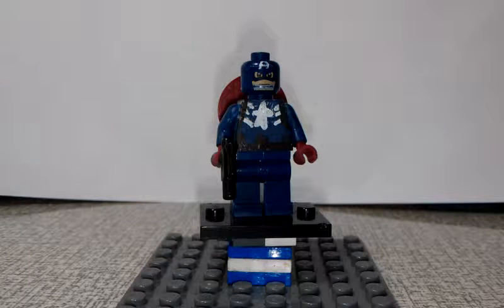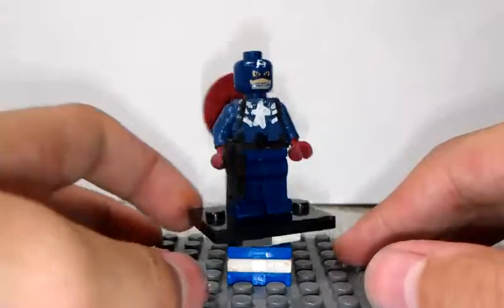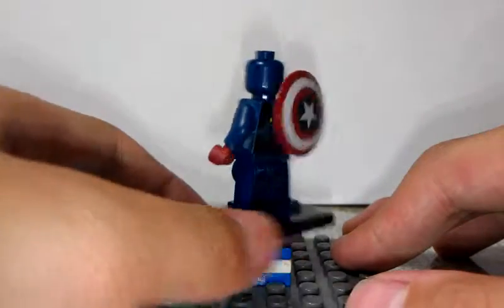Hey, what's up guys, my name is Ethan Zhang and today I'm going to share my Lego custom Captain America minifigure. I didn't see the movie and maybe the print isn't really well done. Maybe I will find the movie on the internet or something, but I'm not sure.